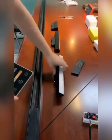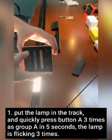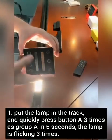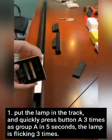First step: put the lamp in the controller and quickly press button A three times within five seconds. The lamp will then flicker, confirming it is in Group A.